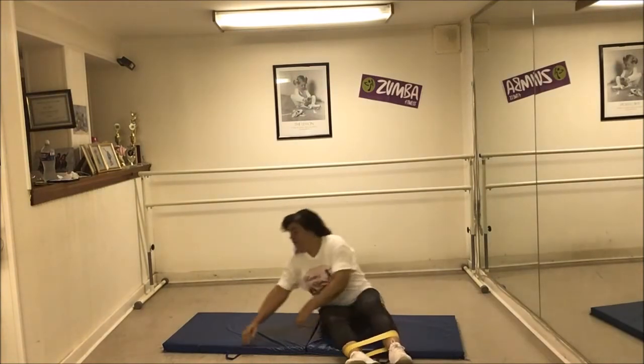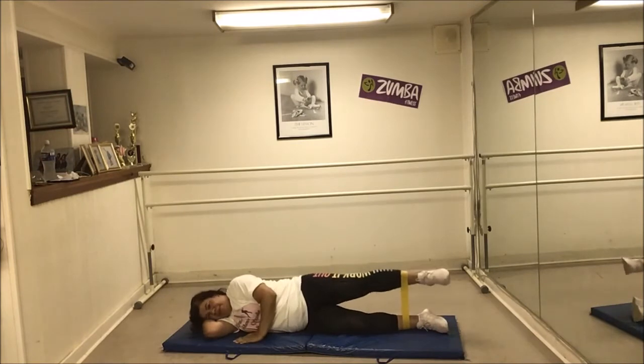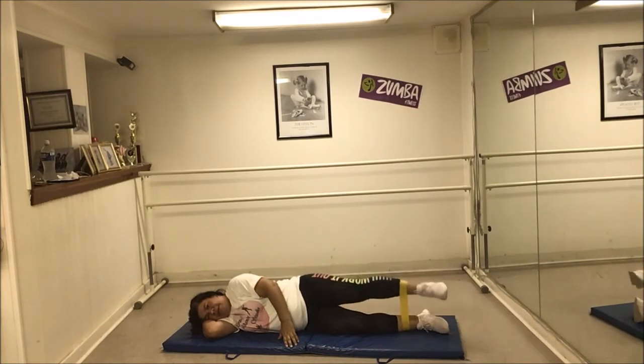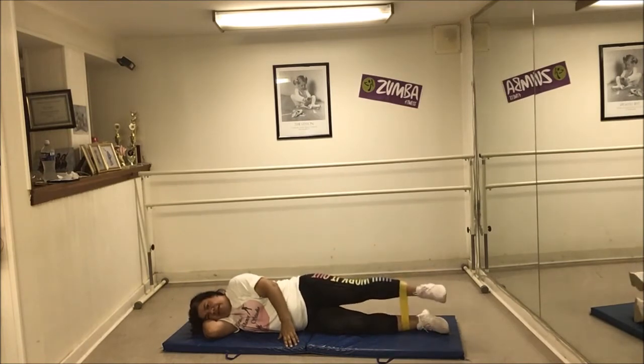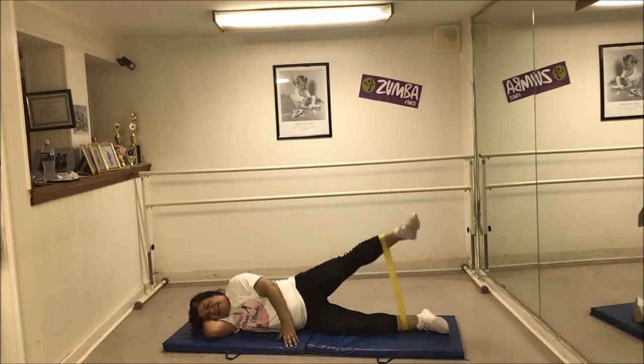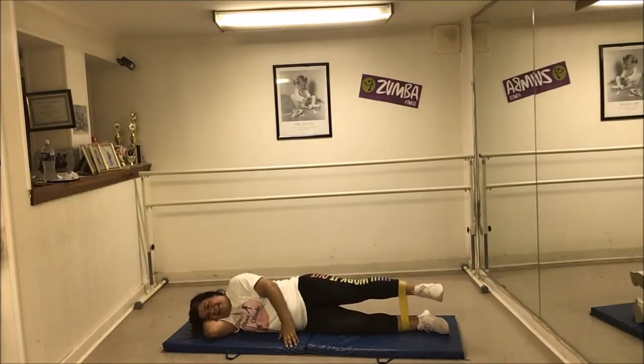Now back to my ankles on this side. This is my resistance point right here — I'll go higher than that. One, two, three, four, five, six, seven, eight, nine, and ten. There you go guys.